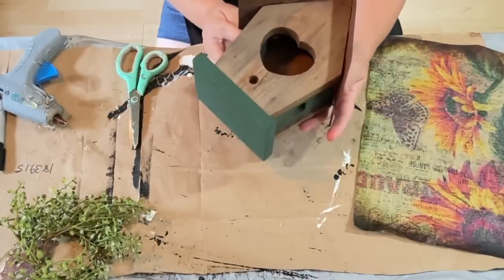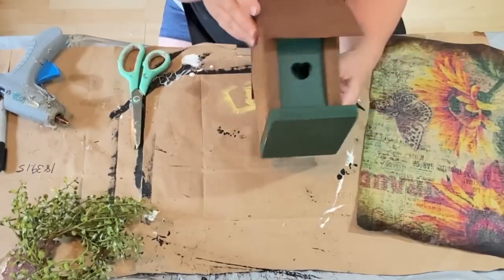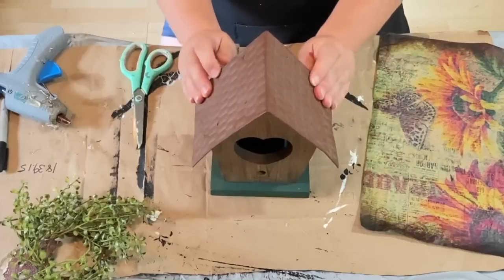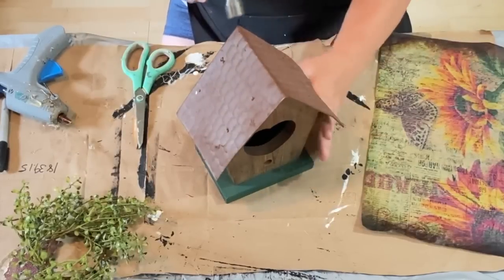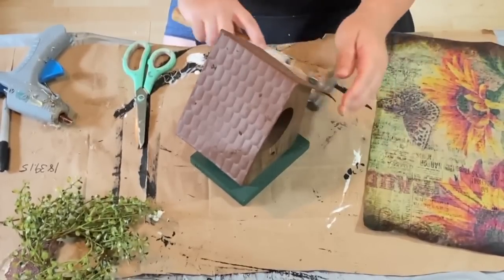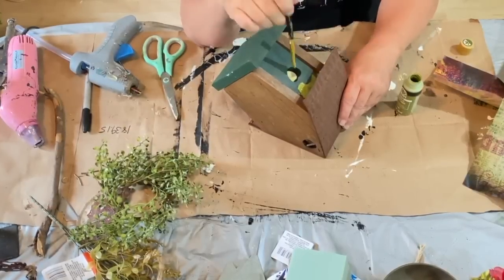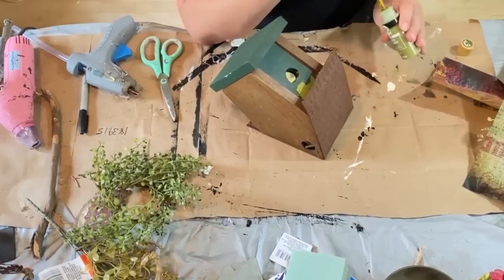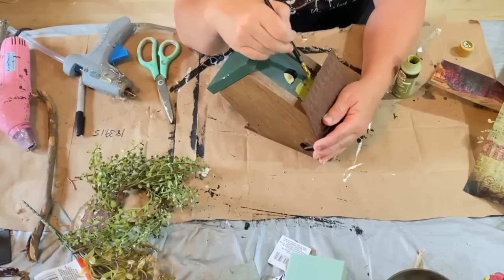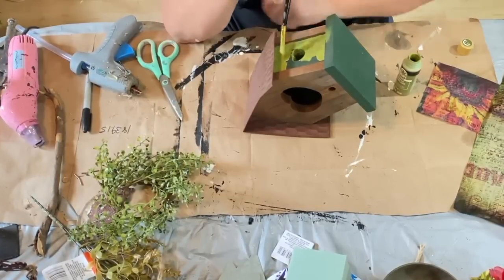I got this adorable little birdhouse from a yard sale recently for about a dollar — it wasn't very much. I just love it, it is so cute. I think it actually was used as a birdhouse because there were pine needles and all kinds of stuff in it, so I cleaned it all out. I had to hammer down the roof a little bit — the little nails were coming out — and it was still dirty no matter what I was doing to clean it up.